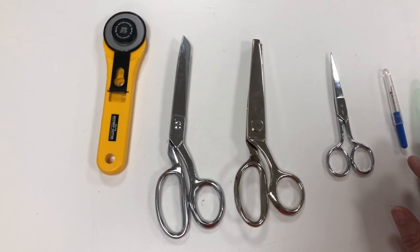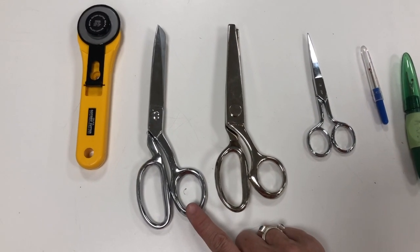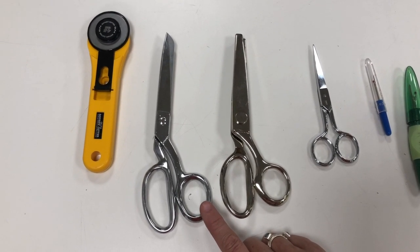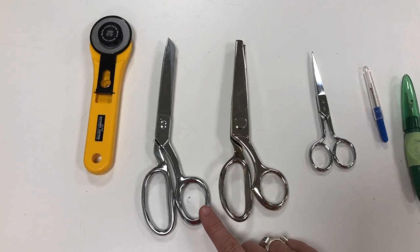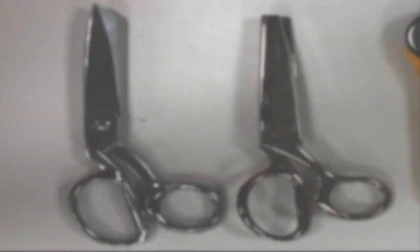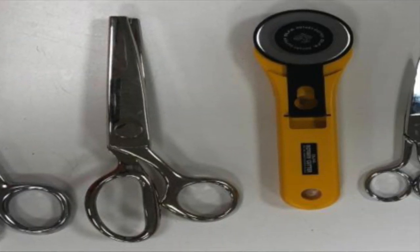Make sure you don't use them on paper because it will dull them. This particular one, the Gingers, will cost three dollars to get sharpened, and if I see you using them on paper then I will charge you three dollars.